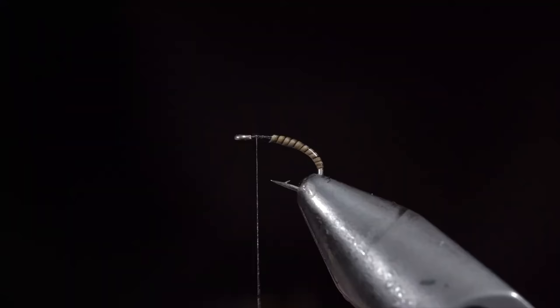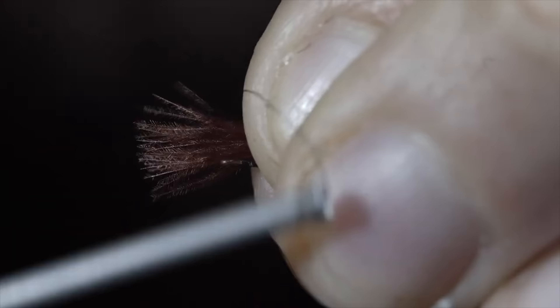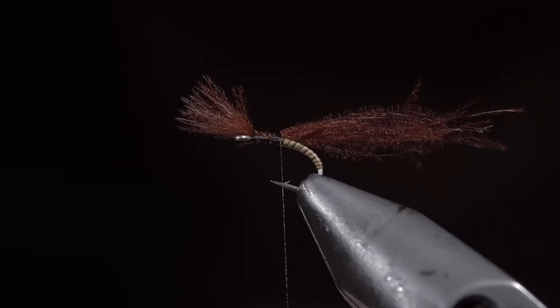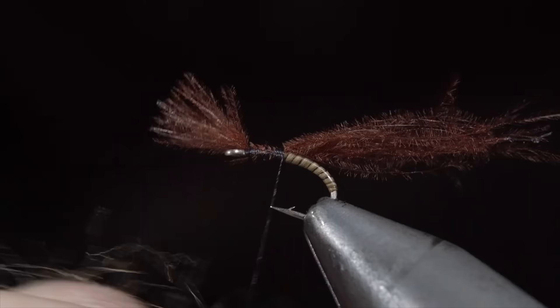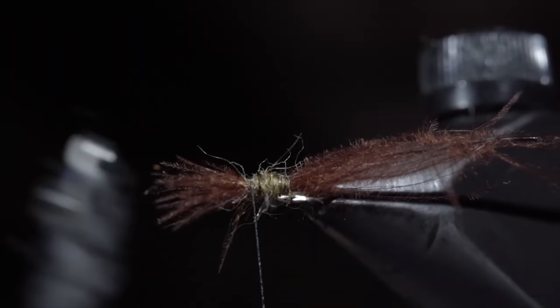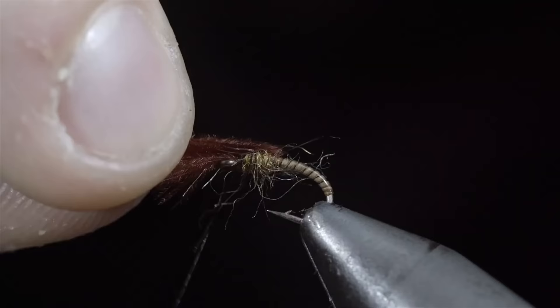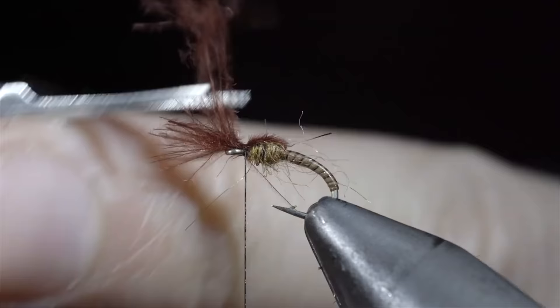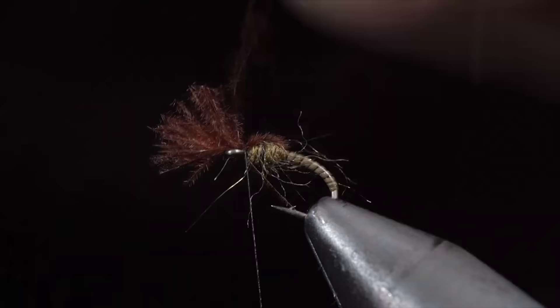And grab some CDC — this maroon color works exceptionally well in my waters. Secure it at the top of your fly using a pinch wrap and wrap it back slightly on top of your quill. Once complete, grab some dubbing — here I'm using a light tan. Create a sparse dubbing noodle and begin to dub your body, tightening and removing or adding material as needed. Once complete, brush it out to give it a nice buggy look, being careful not to break your CDC feather. Once happy, we'll fold over our feather and secure it just behind the hook eye. Snip the excess free, fold everything back, and whip finish just behind the hook eye.